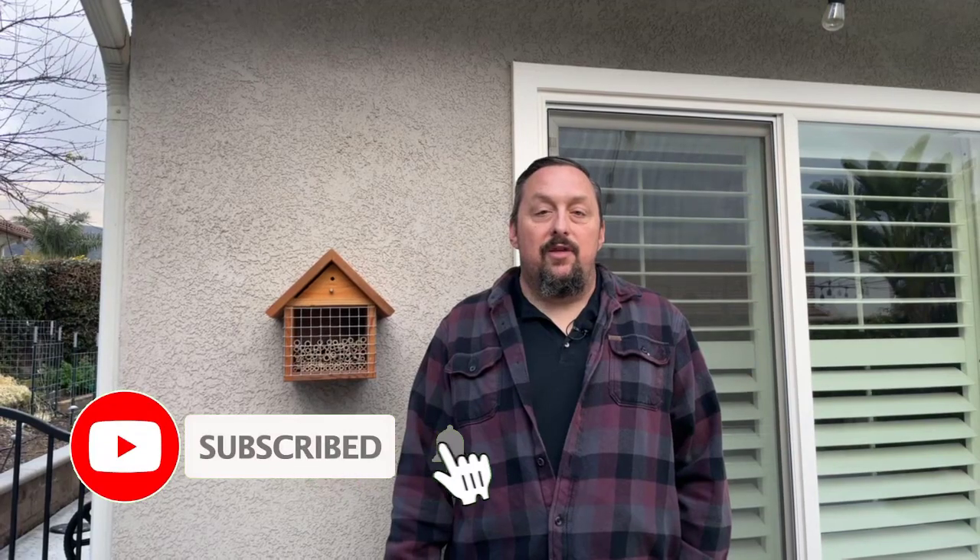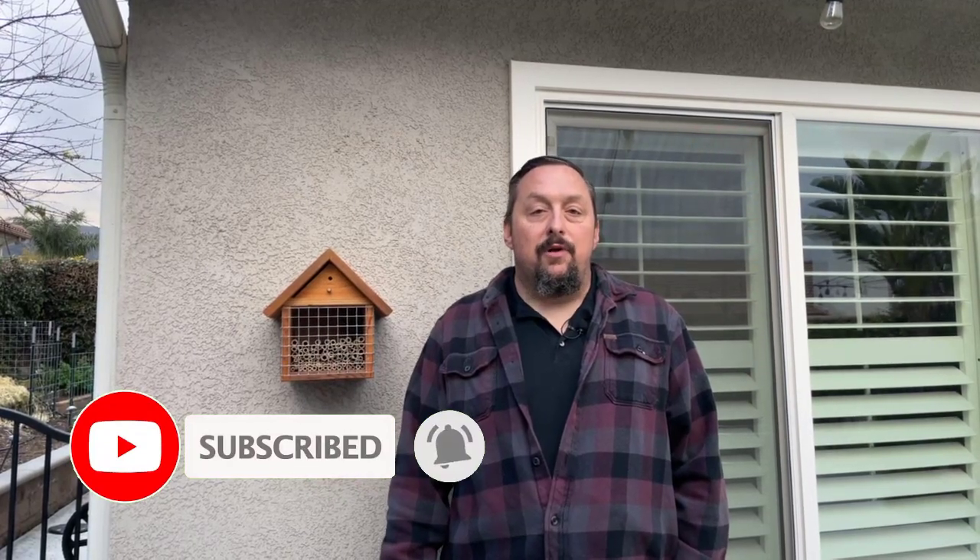If you don't want to miss any of our upcoming videos, be sure to subscribe and hit the notification bell. I'll also put a link to the Crown Bees bee house we purchased in the description below. If you enjoyed the video, give us a thumbs up — as we're building the channel, we could use the encouragement. If you have any questions, go ahead and leave a comment below and we'll do our best to answer them. Thanks for watching — we'll see you next time.